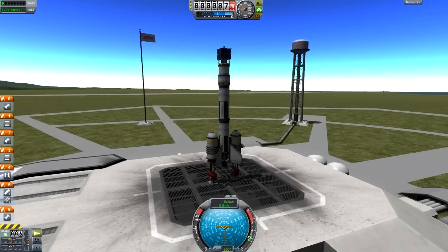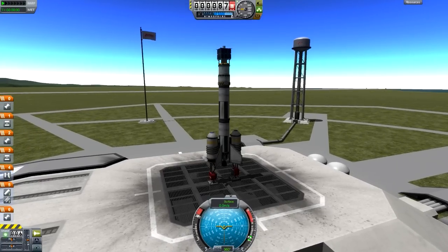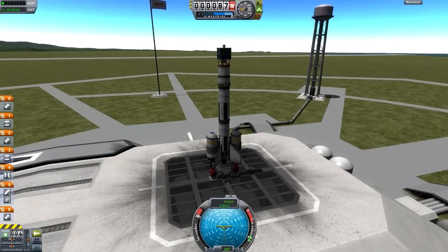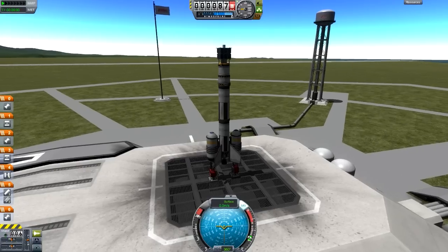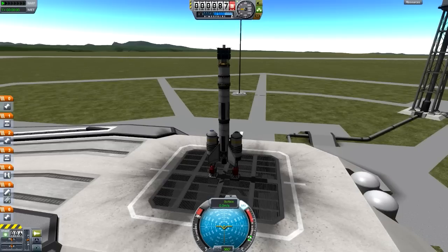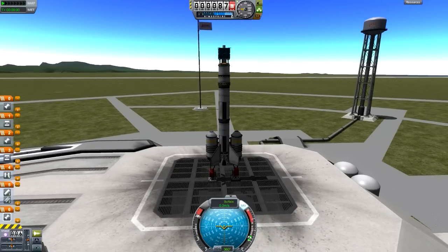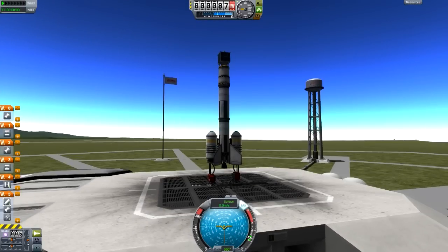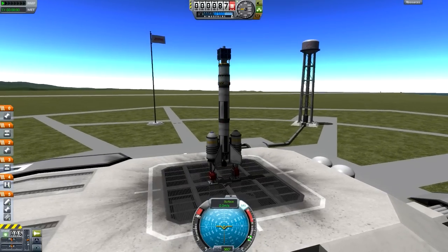The first thing we need to do is hold down Shift to throttle up. Control and Shift are what you use to control the throttle. You can also hit X to cut the throttle quickly. Then hit T to turn on stability control, or SAS — you'll know it's on by the light on your nav ball. This rocket doesn't launch all its engines at once by default, so we'll move all the rockets we want at the start into the first stage, and then hit Space to launch.